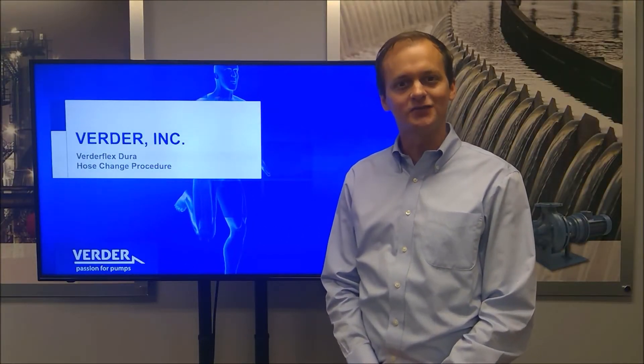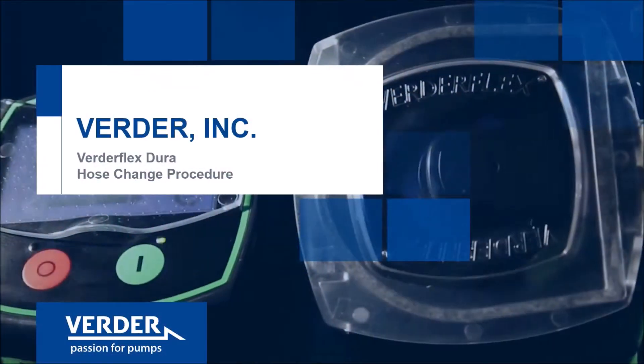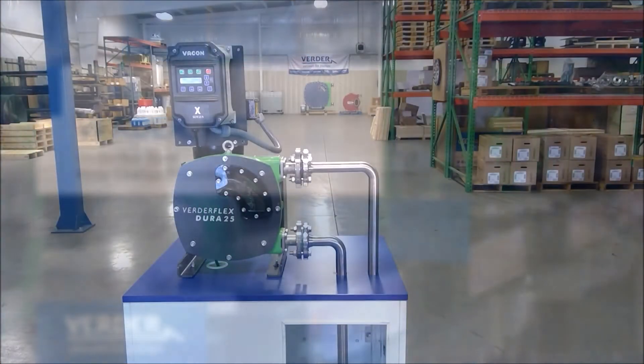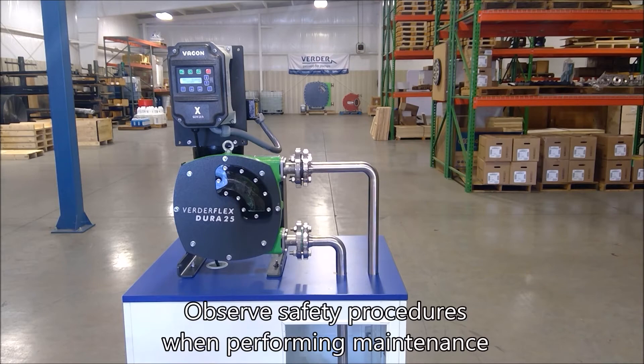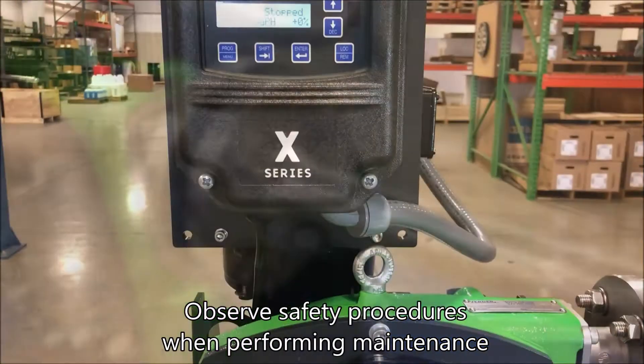Hello, this video will provide detailed instruction on the hose change procedure for a Vertiflex Dura hose pump. Read the operations and maintenance manual and obey all safety precautions prior to beginning work.